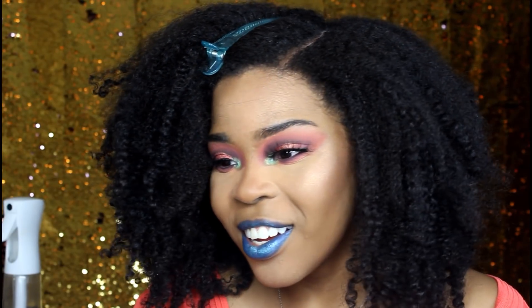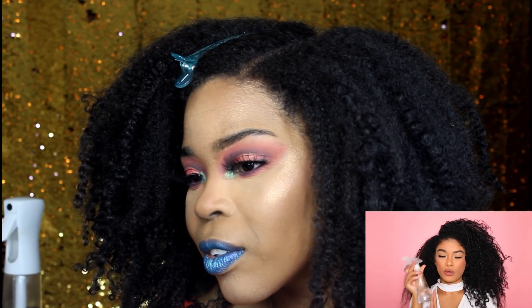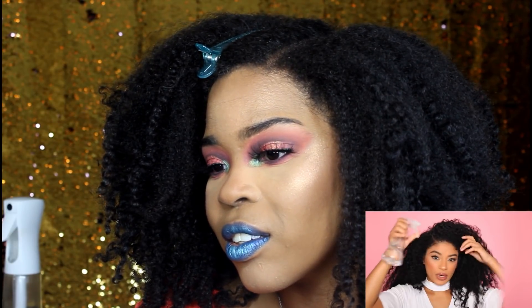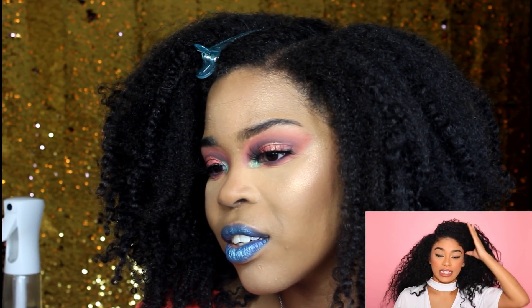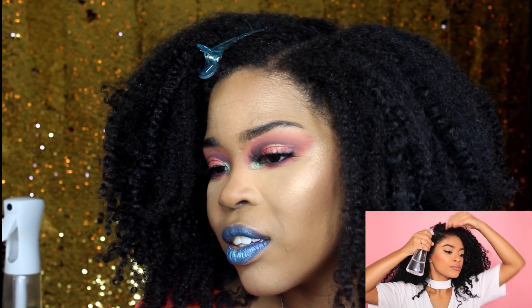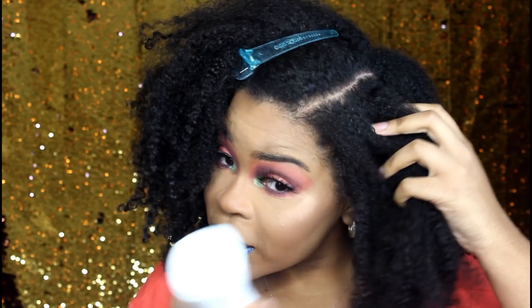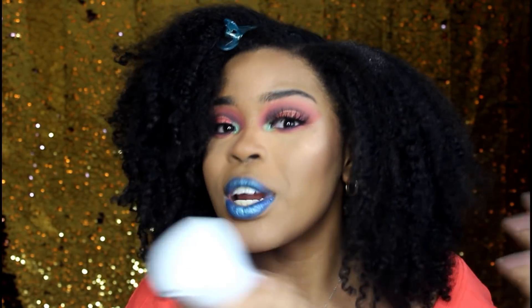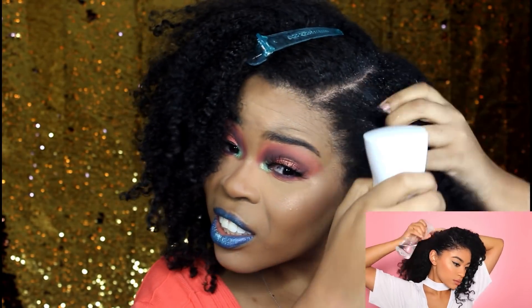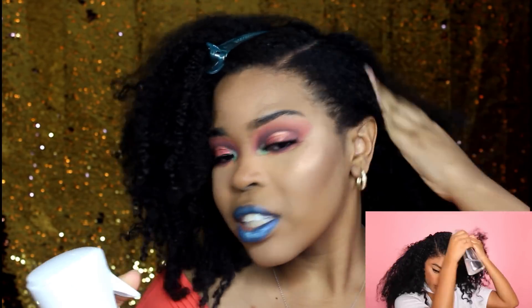Now that I have my part, I'm gonna go ahead and wet my hair using this spray bottle full of water. We're just gonna spray all over the front part of our hair so it's easy to brush down flat and slick it down. It looks like she took her spray bottle and saturated her hair a lot, so that's what I'm gonna do now. Okay, I'm significantly saturated — let's do the next side.